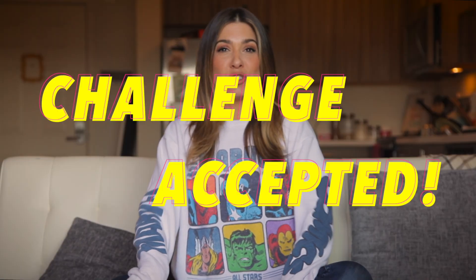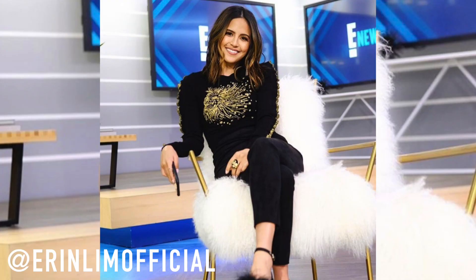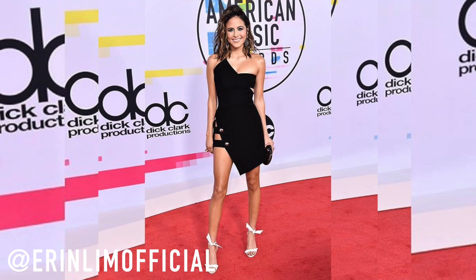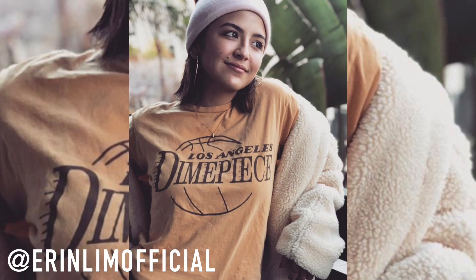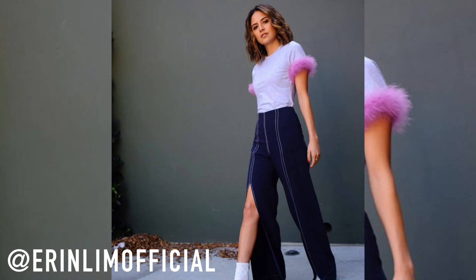Orly, I challenge you to DIY my boa trim shirt — everyone loves it and I know you can make it, so show me what you got! Aaron Lim, challenge accepted my friend. This is gonna be a good one. Many of you may know Miss Aaron Lim because she is one of the beautiful hosts of E! News. She is sexy, cool, fun, and has great style, and I'm lucky enough to call her a friend.